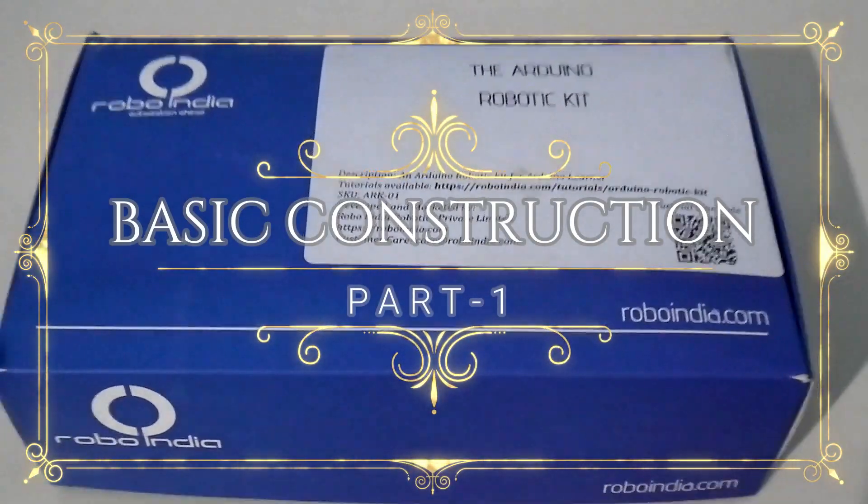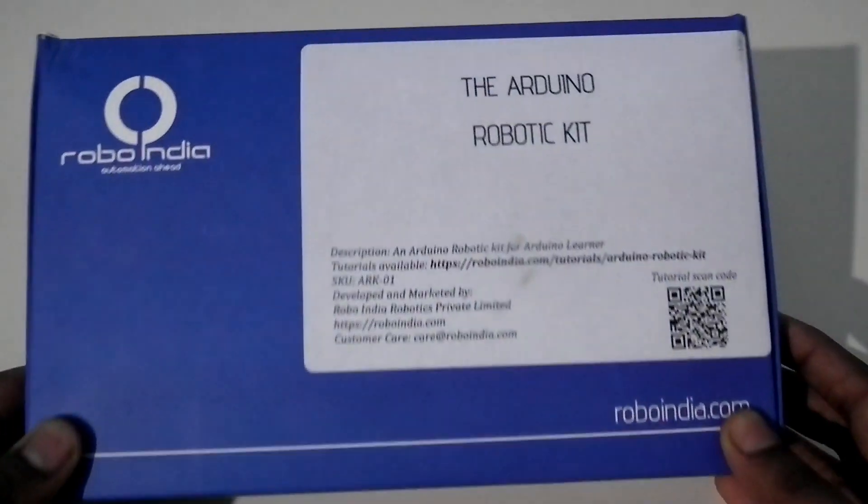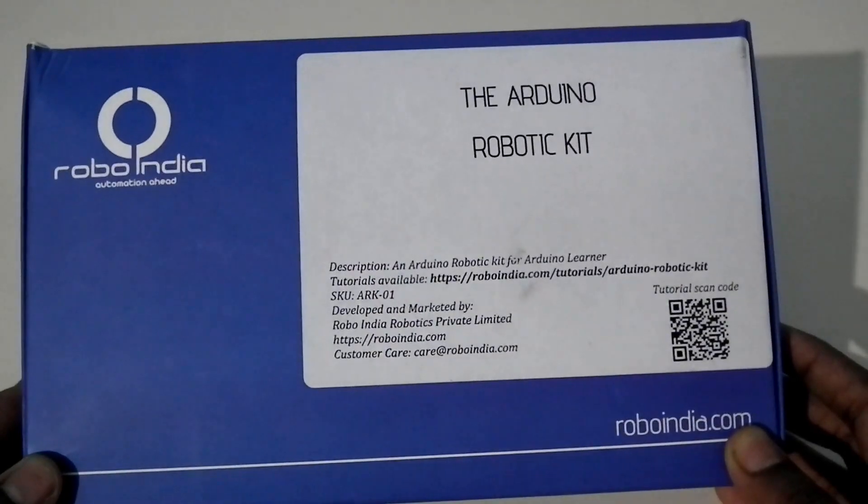Hello everyone, welcome to Aditya Prasida Legal YouTube channel. Today I received a package from Amazon — this is the Arduino robotic kit from Robo India.